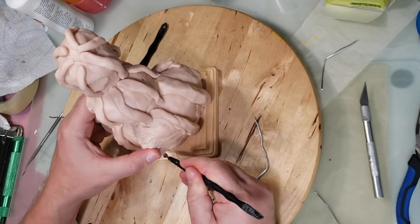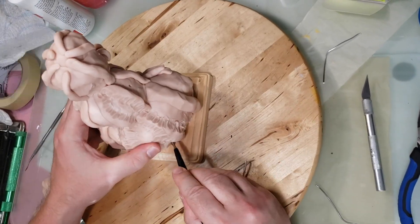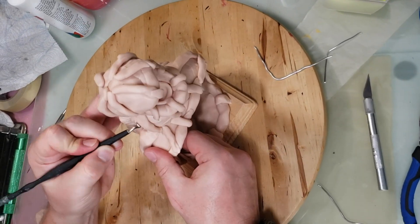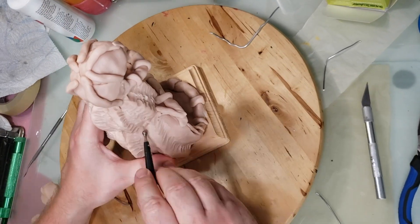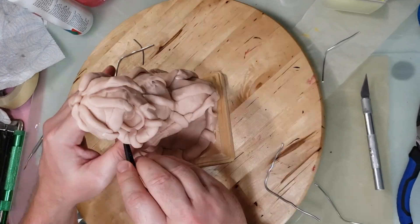After adding all the ridges and feeling like I got them all where I wanted them, I now have to smooth them all out. So I spent a little while smoothing out all these things and blending them in to make it look nice.